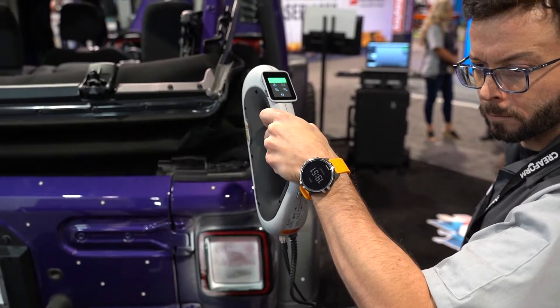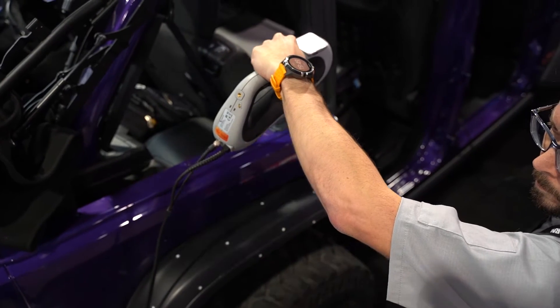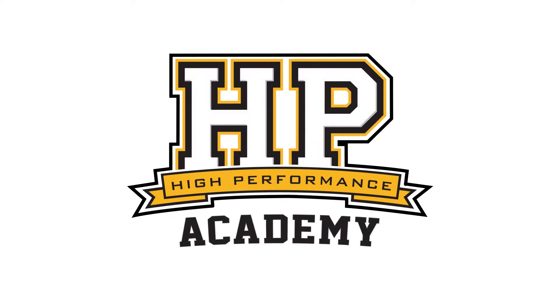3D scanning is nothing new but it's becoming more and more accessible. We're here with François from PL3D to talk more about how we can use 3D scans for our automotive projects.